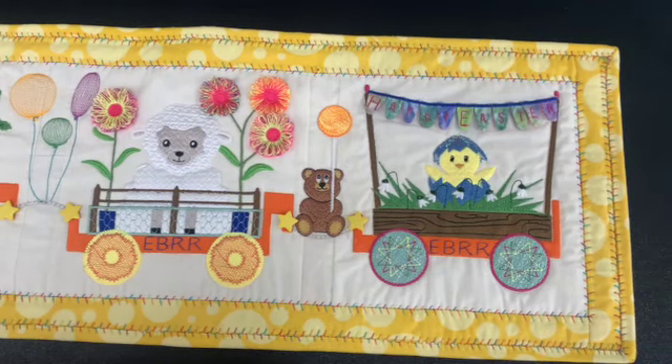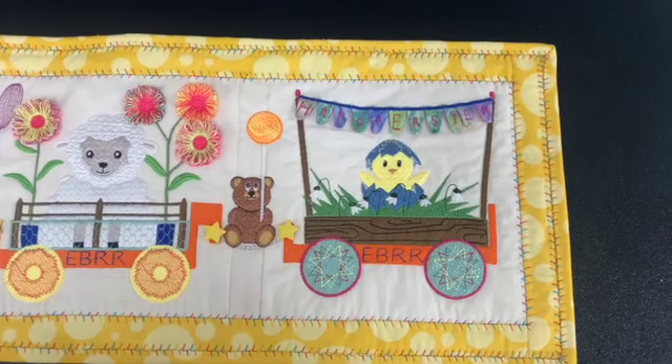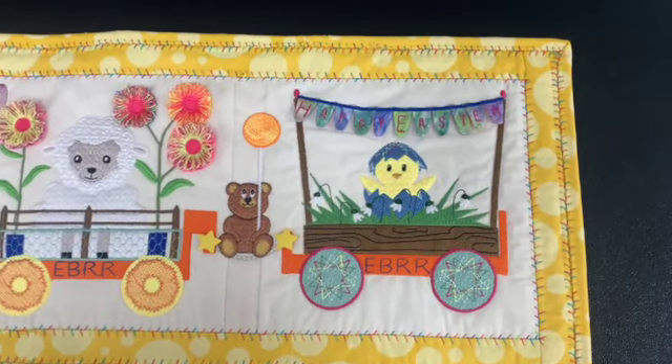Of course you can use as many or as few cars as you'd like and make it to fit your table. Happy Easter everyone!